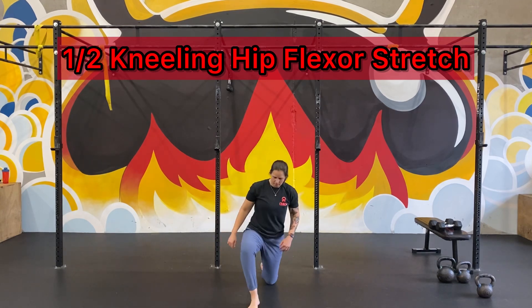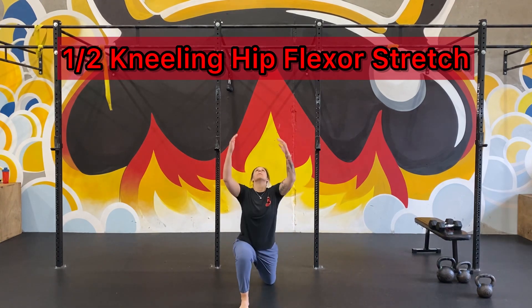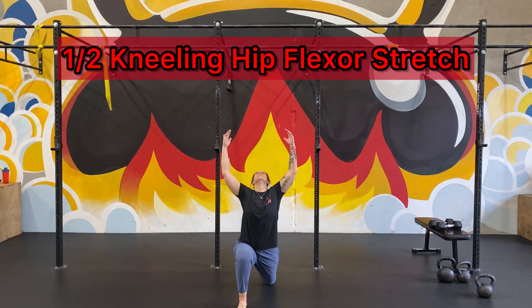Switch sides — same thing. Make sure you're in that 90-90 position. Big reach. Big stretch in the hip flexor and in the shoulders.